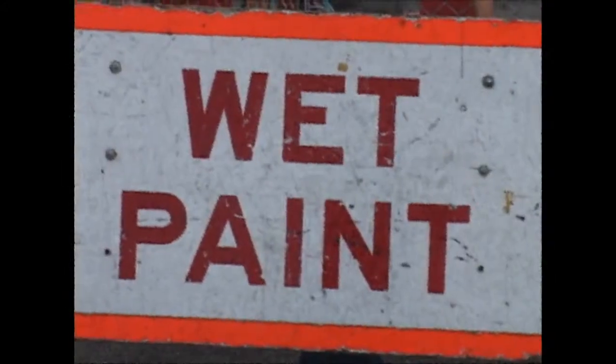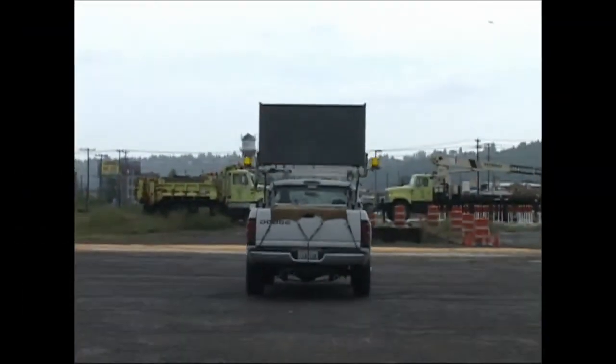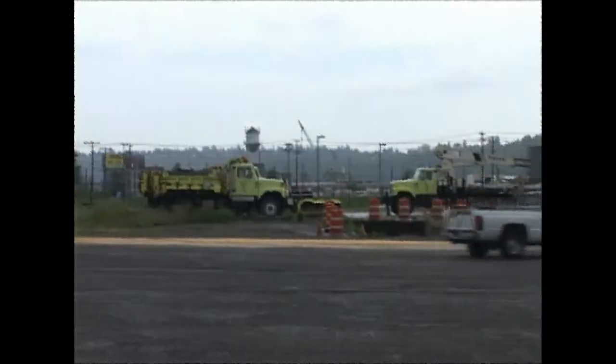So when you see this sign, know that WSDOT spends your money wisely. And be sure you don't drive over our fresh lines — it costs everyone money and makes your car dirty.